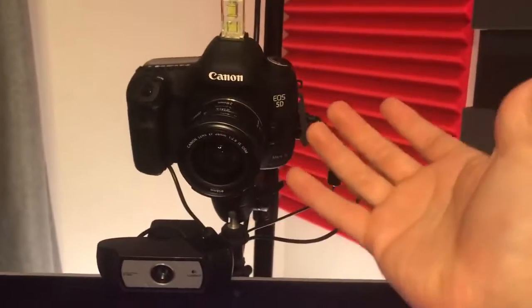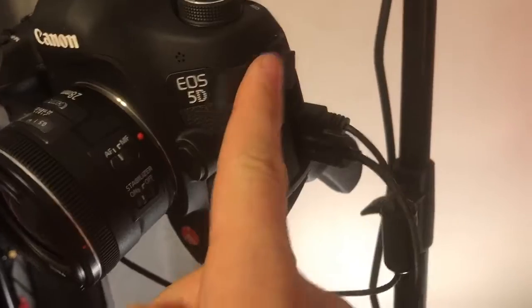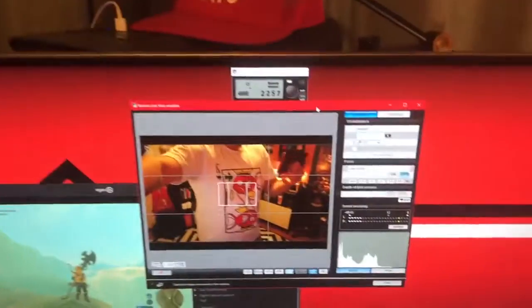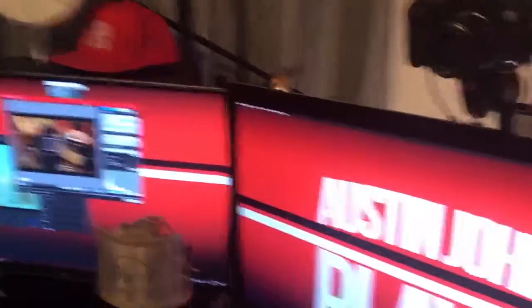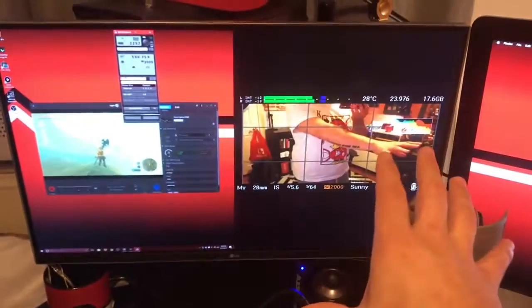If you have a camera that doesn't have a flip-out screen, it's really important to still see exactly what you're doing. A lot of them can plug in via HDMI or USB cable, and that way you can plug into your computer. I have the EOS Utility set up so I have a live view of everything the camera is seeing in almost real time — I use this to do my settings, make sure I'm in focus, and start and stop recording. Or if I really wanted to, I could picture-in-picture the HDMI feed directly from the camera.